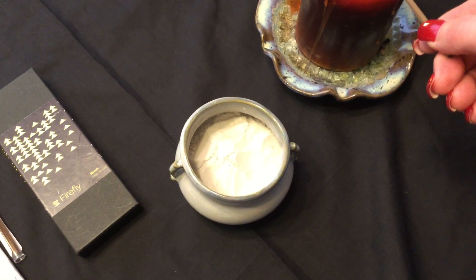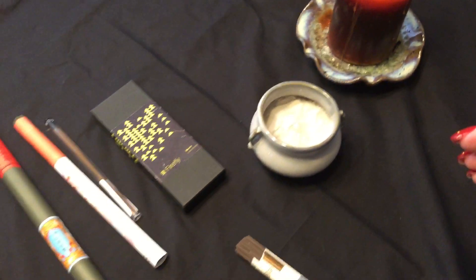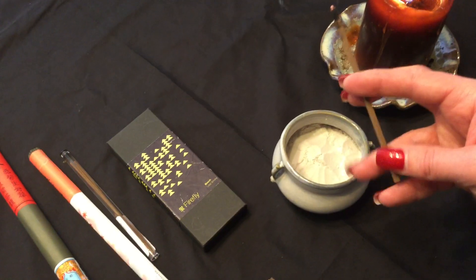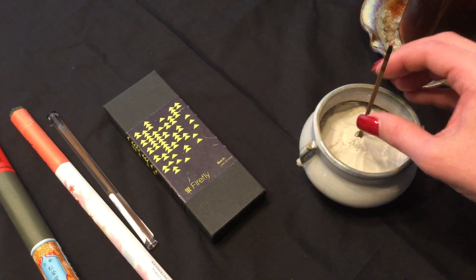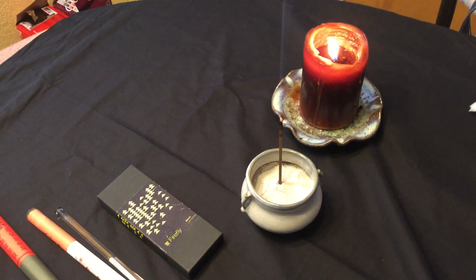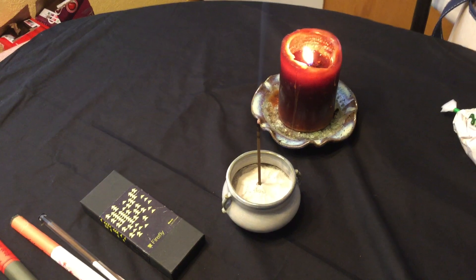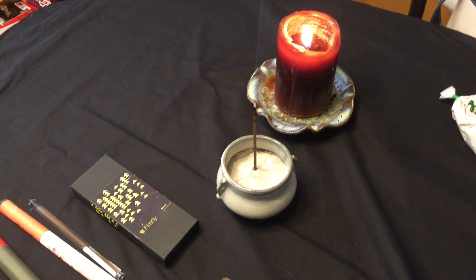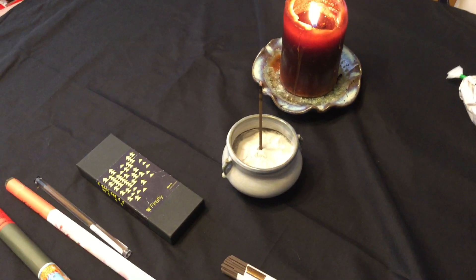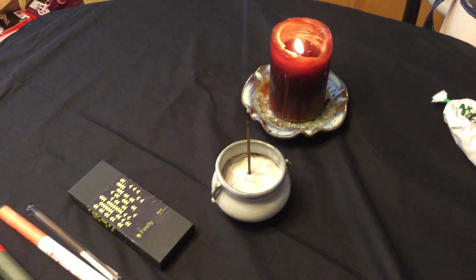I'm going to cut this stick in half and burn it right now. The sandalwood is what first hits you, but then a couple of seconds later you smell the spices coming out. It's definitely on the refined side — if you're used to sandalwood it's not sweet at all; it's going to be spicy. If you're into that, you'll definitely want to pick some of this up, especially if you practice any type of meditation.